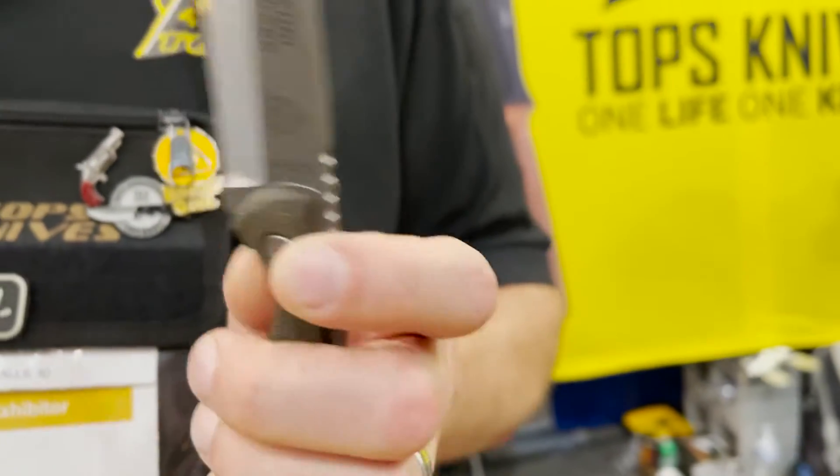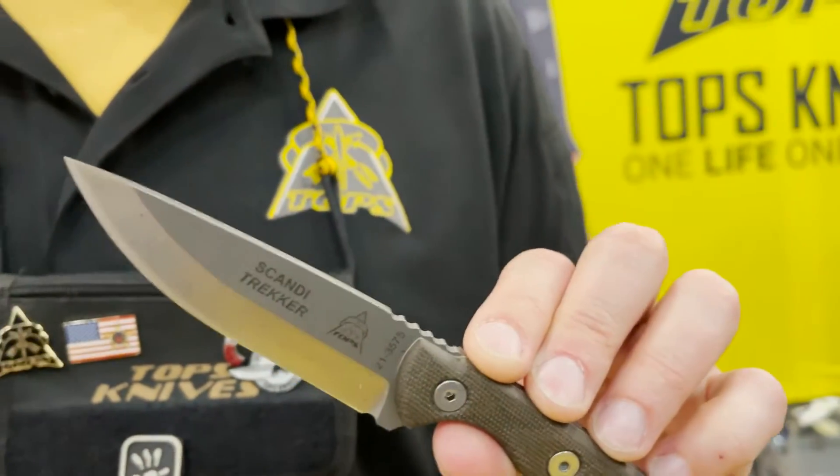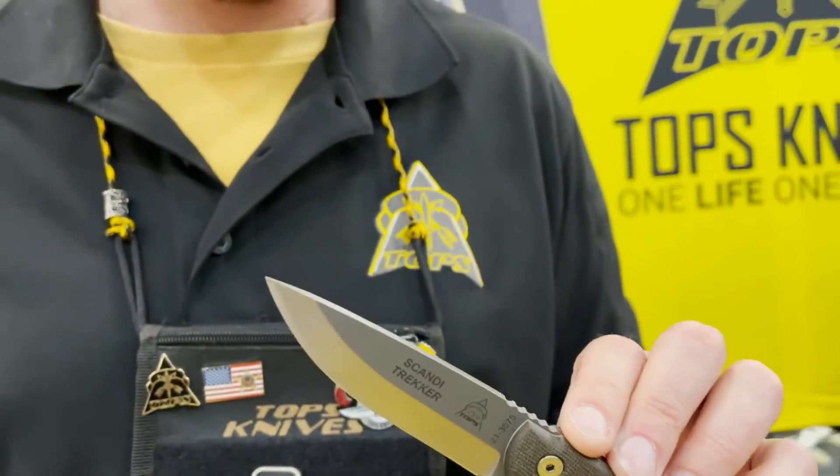It's not too big, it's not too small, it's easy to carry. It's got a great handle, a great blade. It just does everything you need.